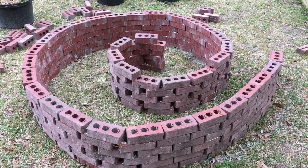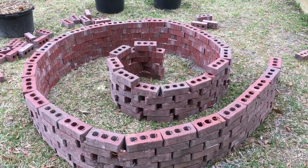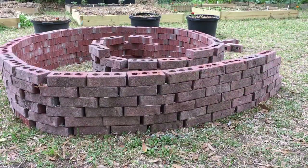I did that brick by brick, gluing it in place. It takes about 24 hours for it to completely dry and be ready to put dirt in.